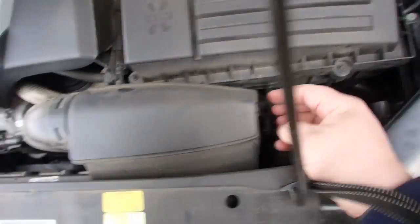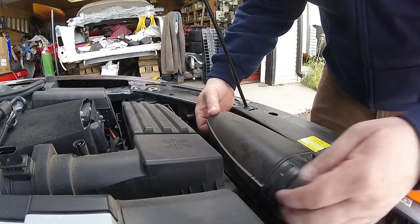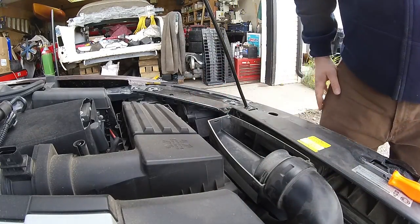The next step is to remove this. There's one tab here, one tab here, one tab here, then this top cover will come off. I'm going to lift up there, lift up there — that came off.